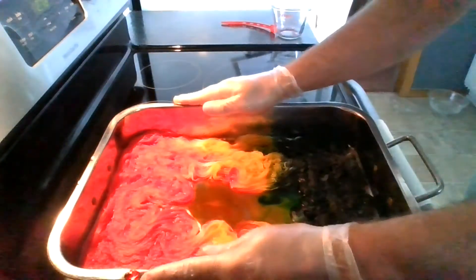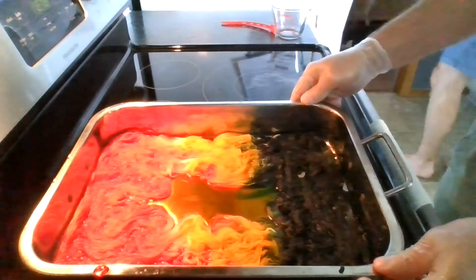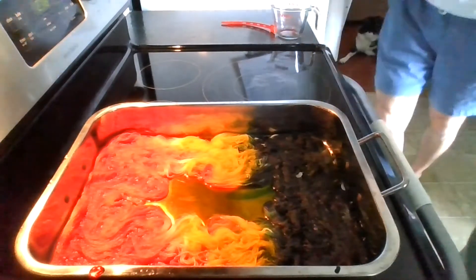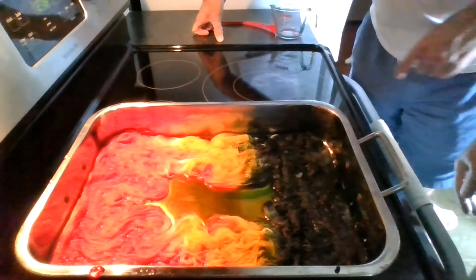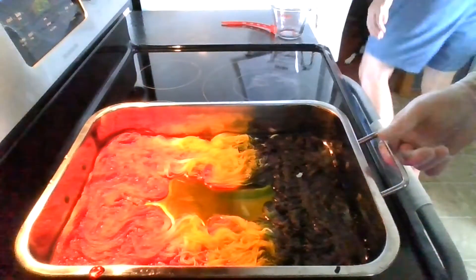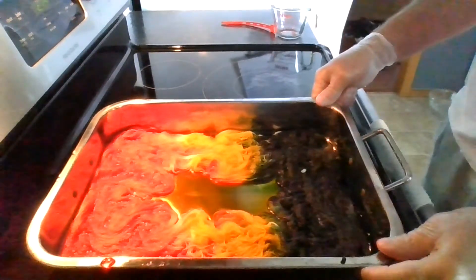I'm now adding some heat to my roasting pan and I'll bring this to a simmer. As that is starting to heat up, you can see my husband taking a look at the colorway that he inspired. I'm now going to add some vinegar water to my dye bath to give it a little bit more moisture, because I don't want the heat to scorch the yarn as there's really not much liquid in the pan.